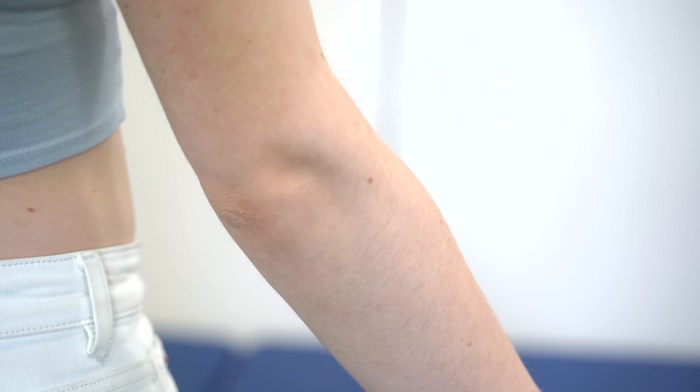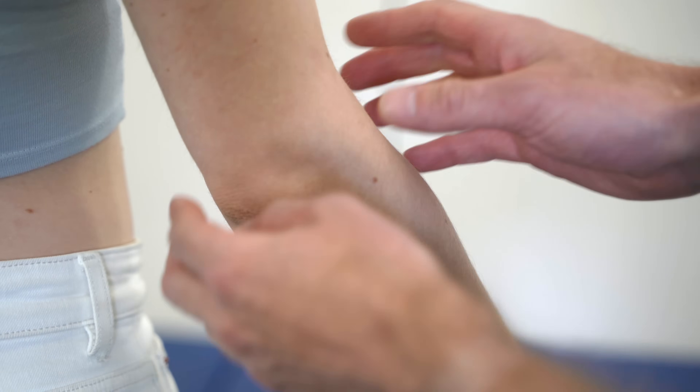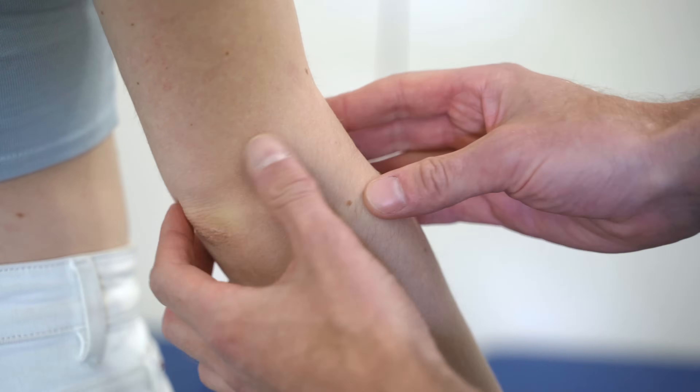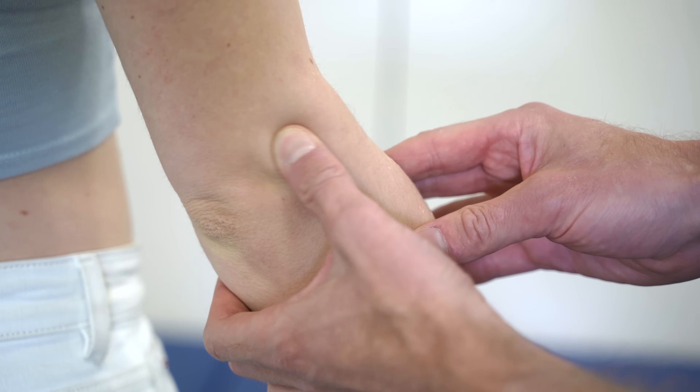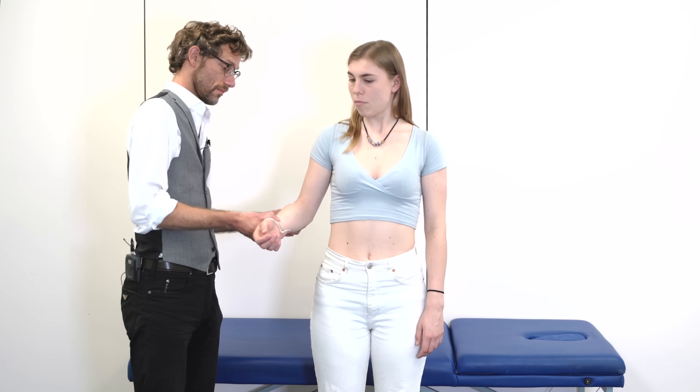Just relax for me. I'm going to check for any warmth that might suggest an infection or an inflammation. We're going to press the olecranon here, to the side, and then over the epicondyle on both areas. Any difficulty or problems with that? No.